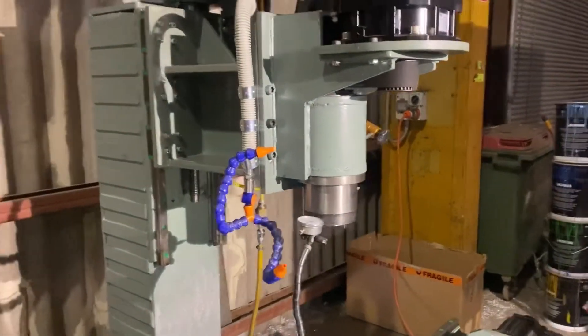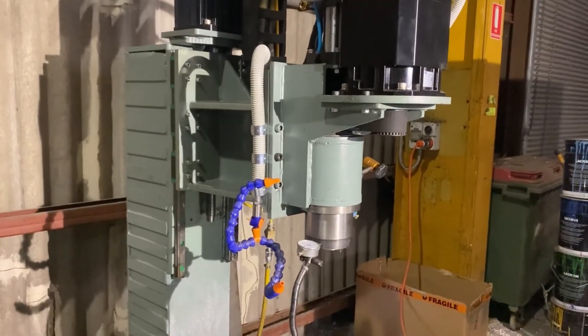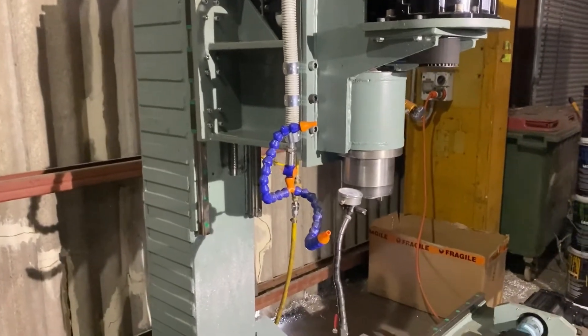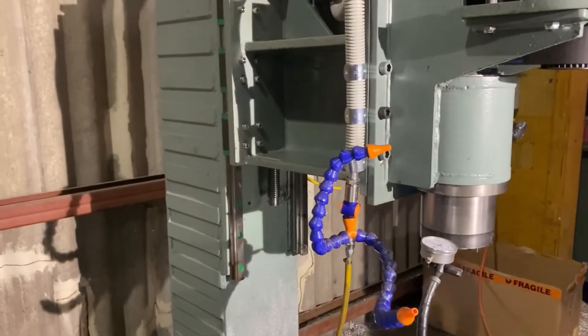My system here — the design of it, the motor being obviously the furthest out, probably isn't the best. It should have been behind the spindle, and then it probably would have given me less deflection on the head here, but it is what it is and it's done now, so I can't really change it.